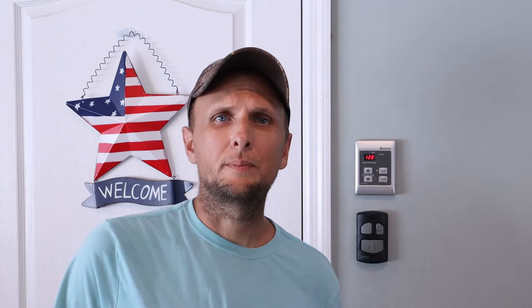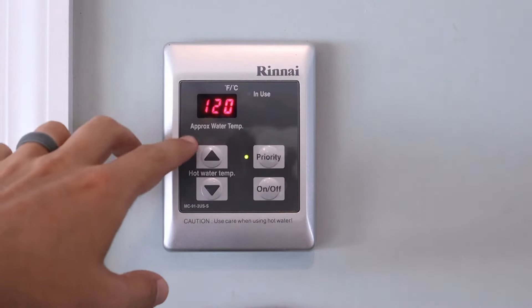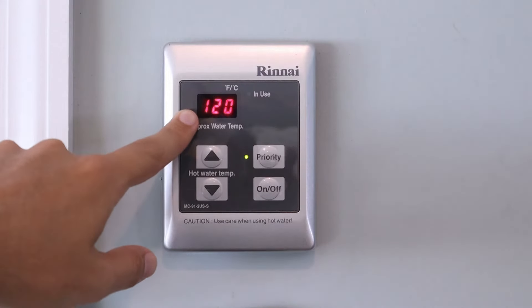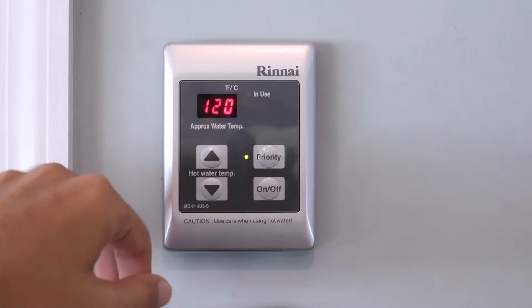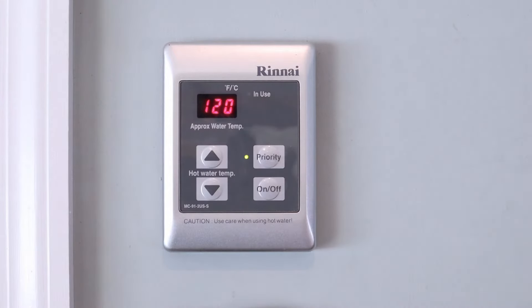If you like the information in this video, please also give it a thumbs up. In today's video, I'm going to show you how to override the maximum temperature allowed on a Rinnai tankless water heater. Our objective is to take the current maximum temperature that comes standard — 120 degrees Fahrenheit — and increase it to the maximum of 140 degrees. Right now it won't let me go above 120 degrees.